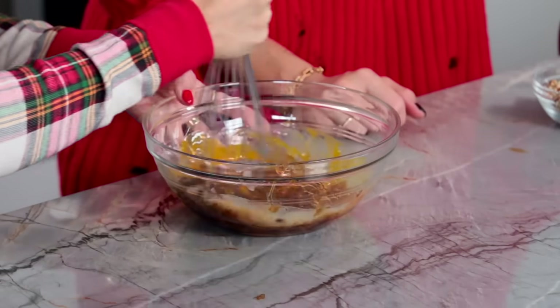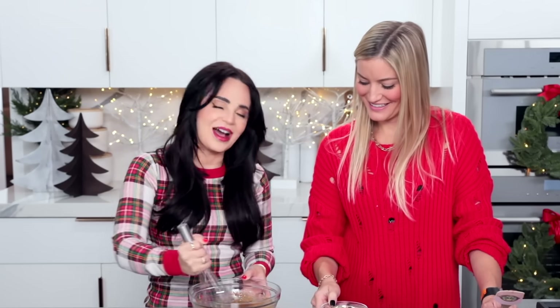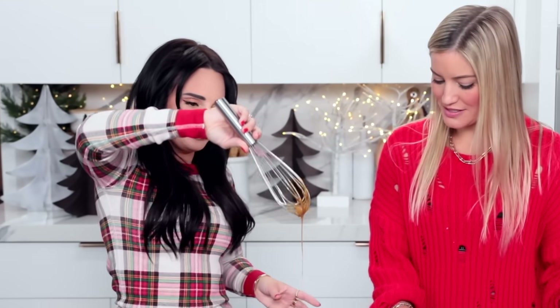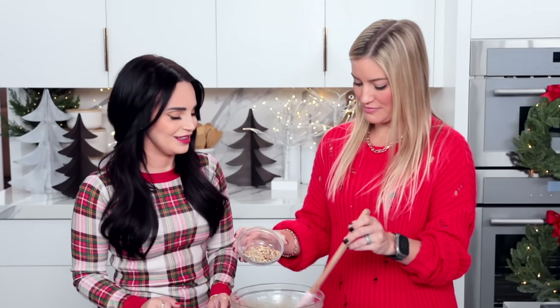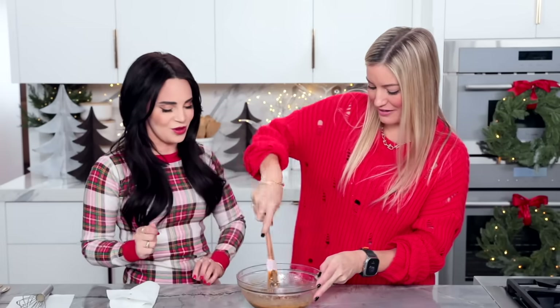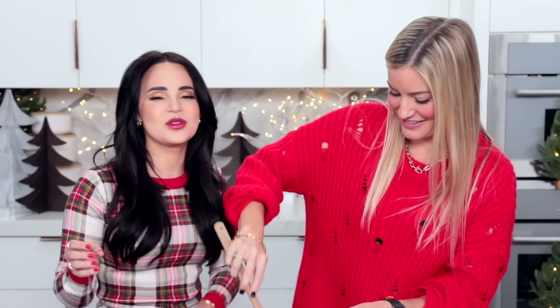Whisk together till well combined, and then we're gonna fold in your pecans — or pecans. You guys let me know: do you say pecan or pecan? This is looking good. Now just put them all in and fold them in. You can just dump them all in — go for it. As soon as all those crushed pecans are covered, we're done.